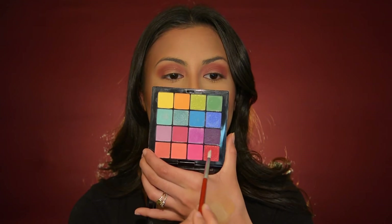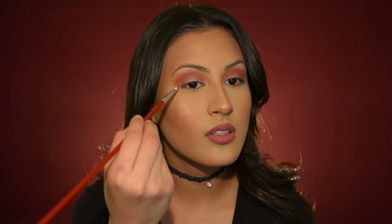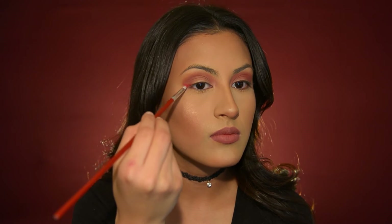I'm going to go in with that really dark red and start doing the shape to wing it out, then working it into the crease. As you can see, we're starting to blend it to a point where we can start creating that wing effect. I think that looks pretty good!